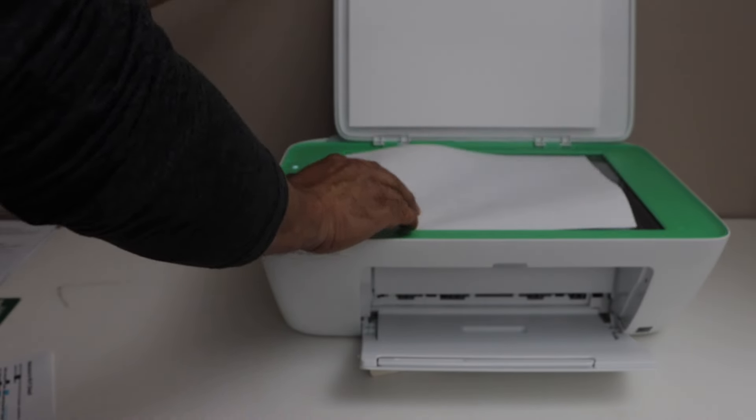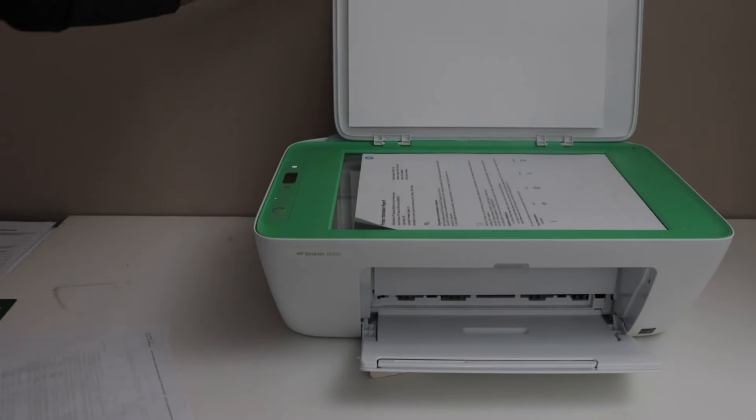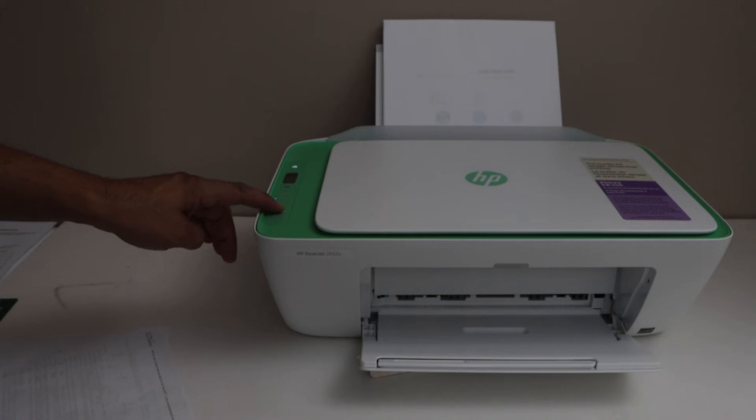Now take the second page, place it for the copy, and again click on the copy button.